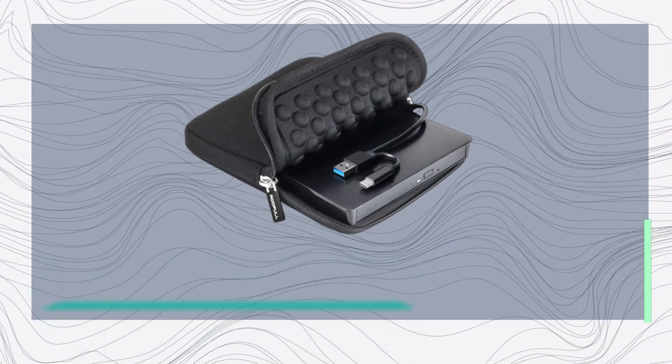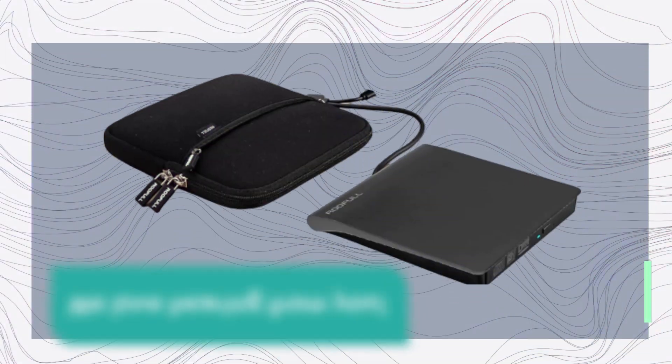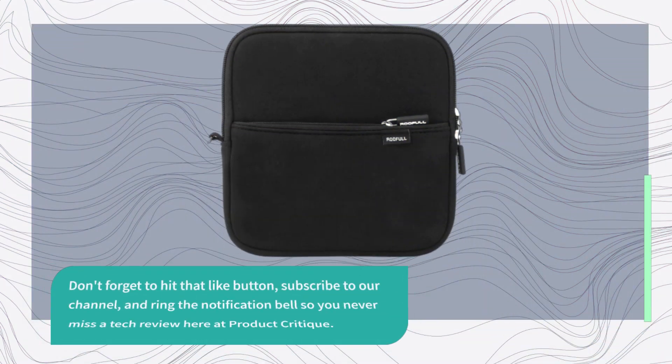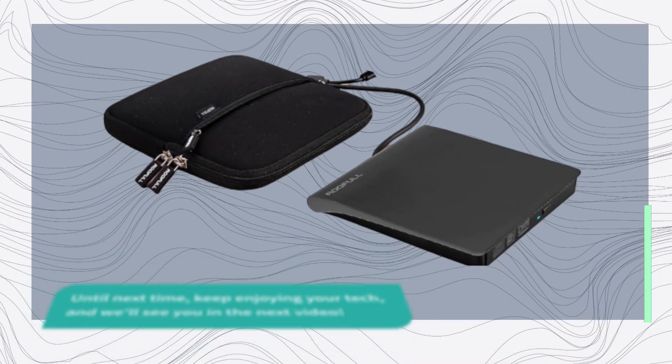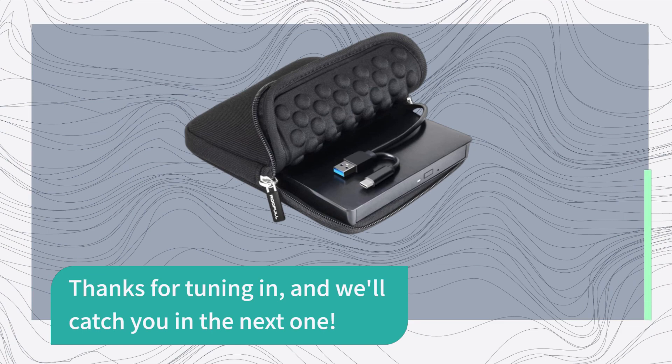If you have any questions or want to share your experience with this external drive, please leave a comment down below — we love hearing from you. Don't forget to hit that like button, subscribe to our channel, and ring the notification bell so you never miss a tech review here at Product Critique. Until next time, keep enjoying your tech, and we'll see you in the next video. Thanks for tuning in!